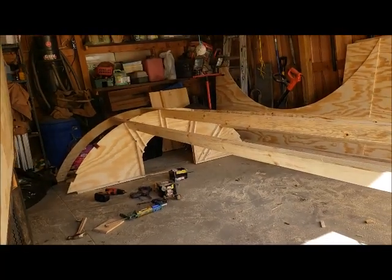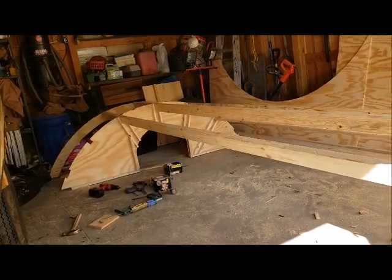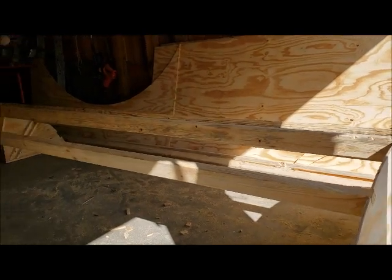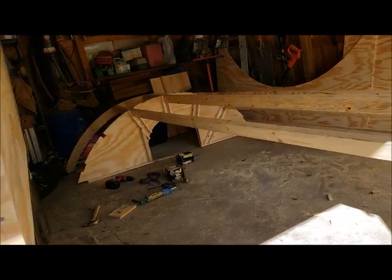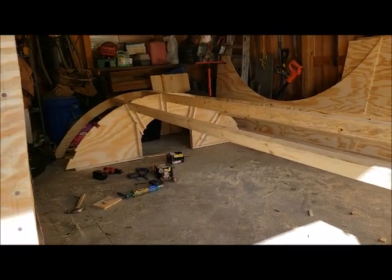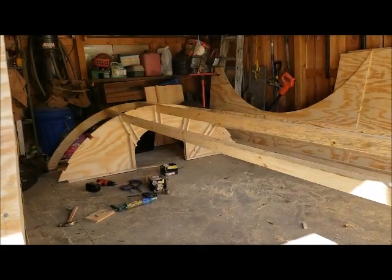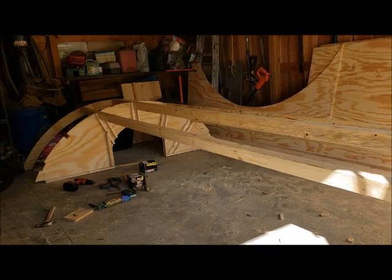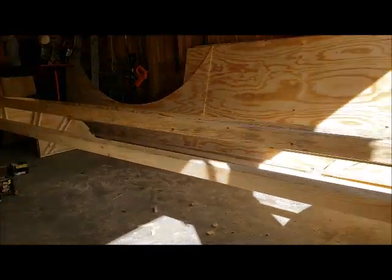I'm working on the roof here. Everything is just sitting in notches, so it can be taken apart to put up. Still not sure if I'm going to go ahead and assemble it — I want to see what it weighs. If it's doable, I'll go ahead and assemble it and have a couple of guys just lift it and set it up on top. But if it seems like it's going to be too heavy, I'll disassemble it and assemble it on the roof.